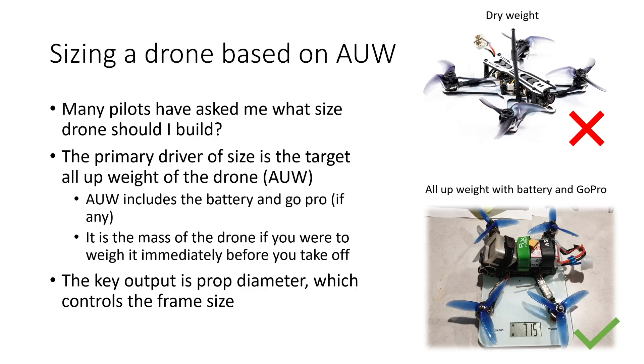In my last video on props, a lot of pilots reached out to me in the comments section to ask what effect the weight of the quad has on prop selection, and particularly prop diameter. Today we're going to be taking a look at that and seeing if we can answer the question: if I have a quad that weighs, let's say, 250 grams, what size prop should I be putting on that quad? Now all-up weight includes the battery, battery straps, and GoPro if you're running one — really it's the mass of the drone if you were to weigh it immediately before you take off to fly.